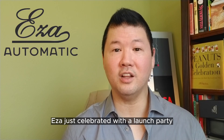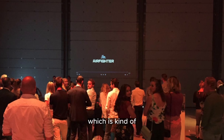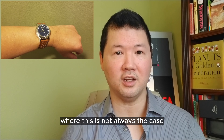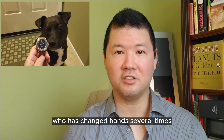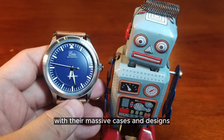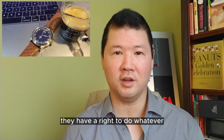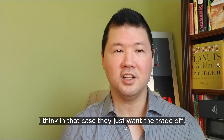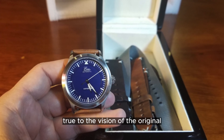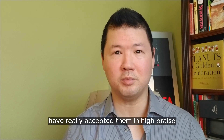EZ-A just celebrated with a launch party for their Air Fighter — they even rented an airplane and had a really impressive turnout, which is kind of rare for a new brand. I feel that EZ-A is really staying true to the vision of the original brand, which is not always the case. For example, Invicta has changed hands several times and under new ownership they've strayed quite a bit from the original watches. Not the case with EZ-A — they are really staying true to the vision of vintage-inspired watches, and the watch community and watch media have really accepted them with high praise.